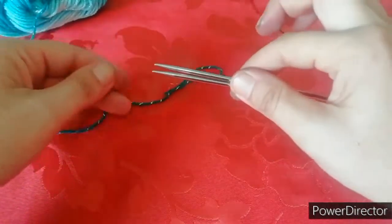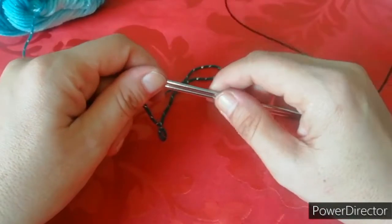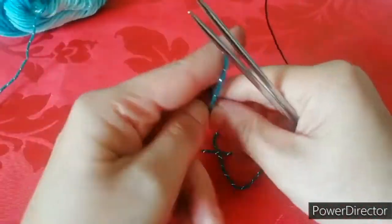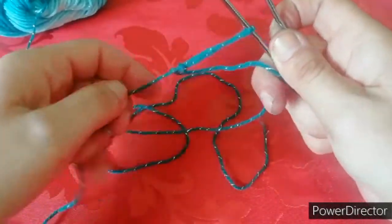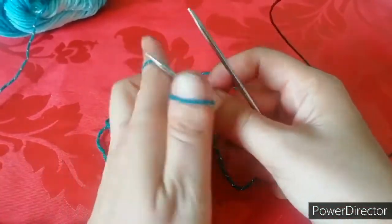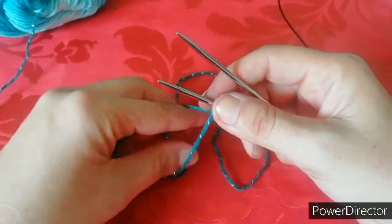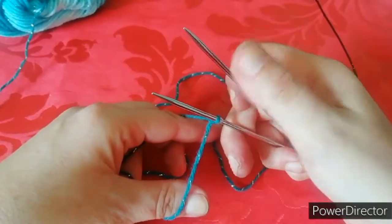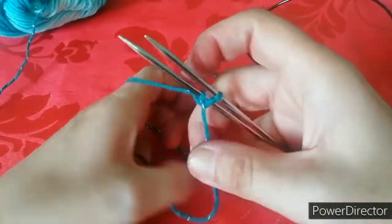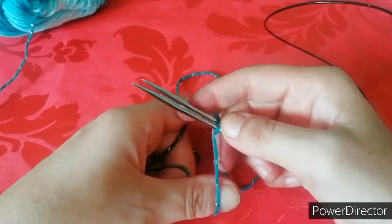Allora, prendete i due ferri e li mettete tutti e due dalla stessa parte, perché dobbiamo montare le maglie sia da una parte che dall'altra e dobbiamo andare a fare la punta. Ora dobbiamo andare a montare dieci maglie su un ferro e dieci maglie sull'altro in contemporanea. Quindi mi do un po' di filo, creo un'asolina, vado a inserire l'asolina in una dei due ferri. Io la inserisco in quello davanti a me e stringo l'asolina. Noi solitamente montiamo le maglie in questo modo e montiamo tutte le maglie su un unico ferro. In questo caso lo stesso metodo lo usiamo per montare le maglie sui due ferri. Quindi tenete un pochino separati i ferri. Abbiamo già una maglia su questo, dobbiamo andare a montare una maglia su quell'altro. Quindi porto avanti il ferro che ha bisogno di avere la maglia montata e monto la mia maglia. Stringo bene, stringete sempre bene.